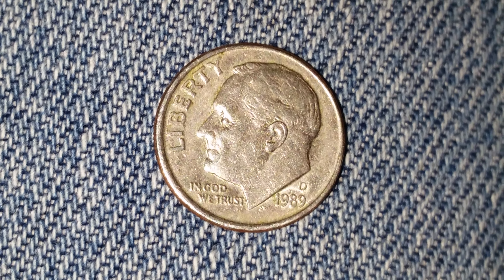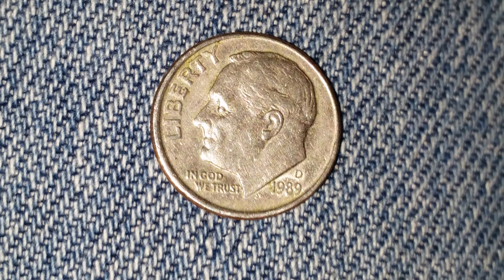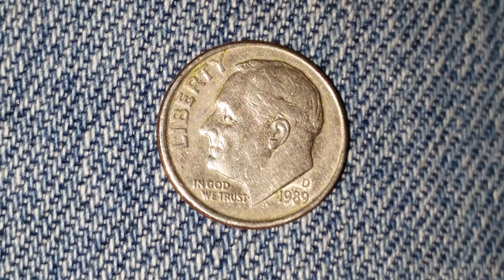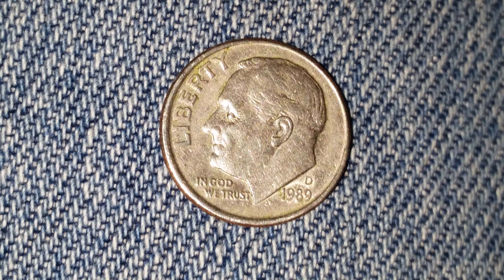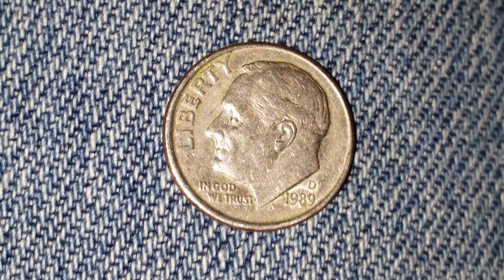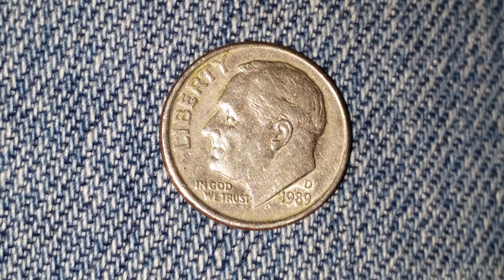This is a 1989 D Roosevelt dime. The face value is 10 cents. The numismatic value is also 10 cents for one found in average circulated condition, but can be worth as much as $3 for one found in certified mid-state. $896,535,000 of these coins were minted.